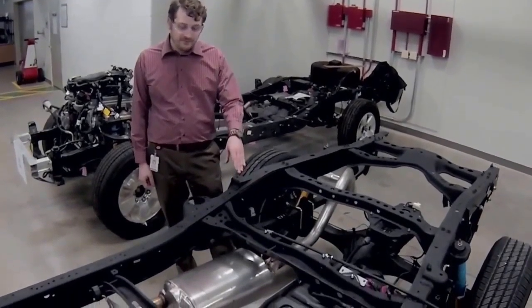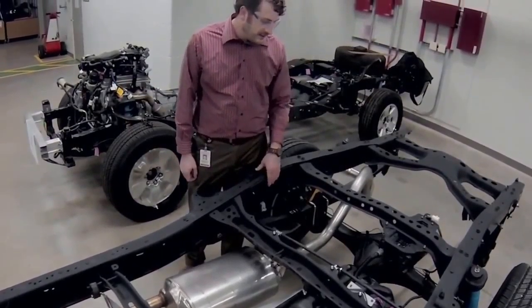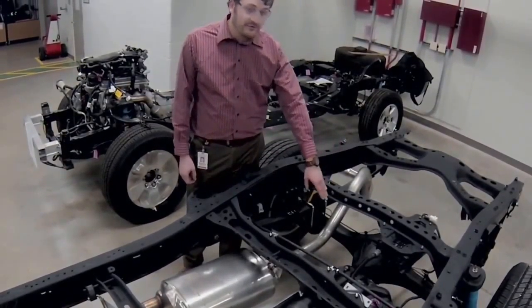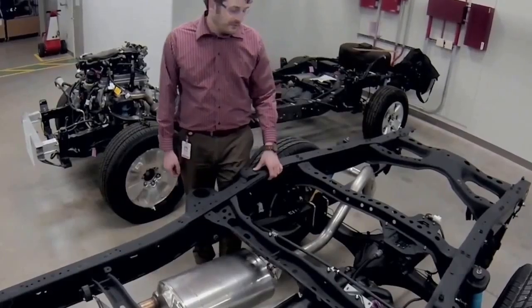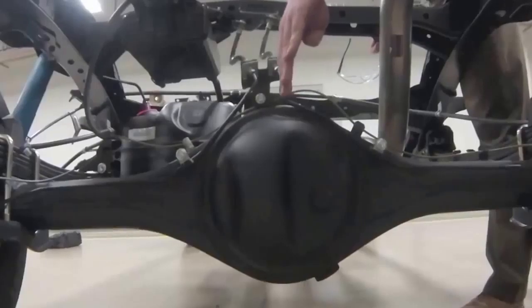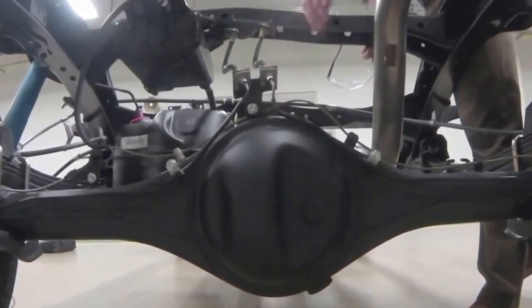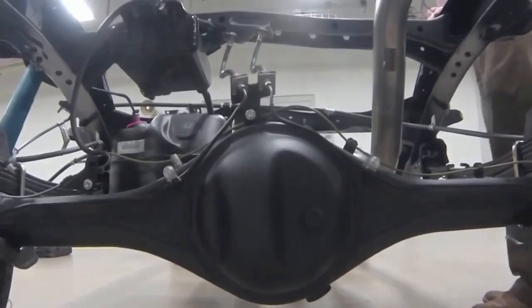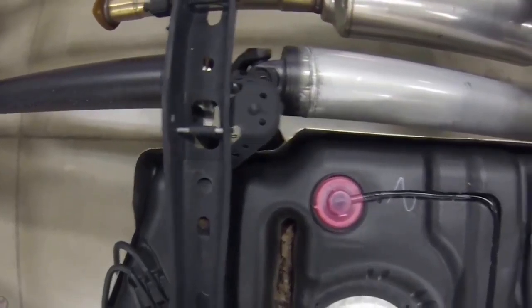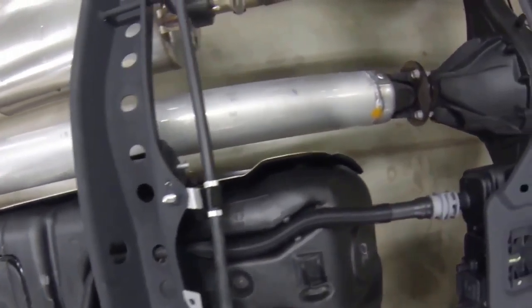For the prop shaft, the main reason it changes angle at the center bearing has to do with the rear differential offset. When we design the rear differential, we set the ring gear at the center line of the vehicle and then the pinion is offset to mate with that. Because of the pinion offset, the prop shaft forms some angle from the center bearing to the rear differential.